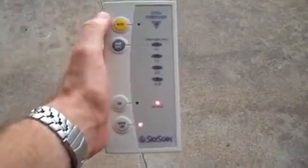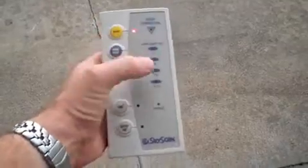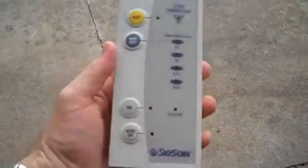First thing: turn it on with the yellow switch. When you turn it on, all the lights illuminate and it kind of cycles around. Then each lightning strike you get is going to be measured over here with an illumination.